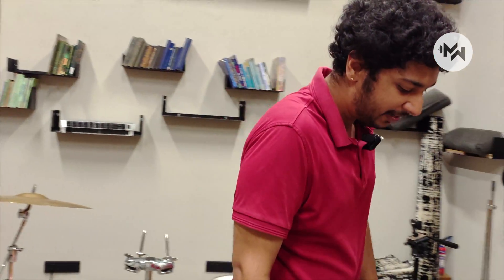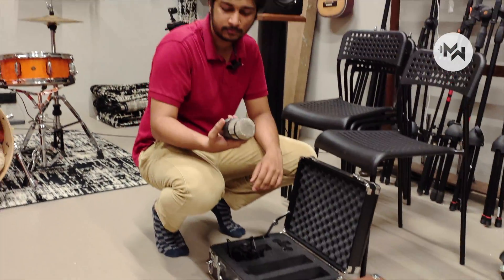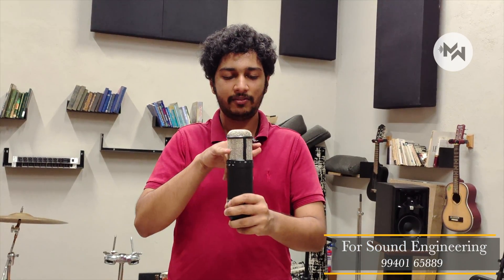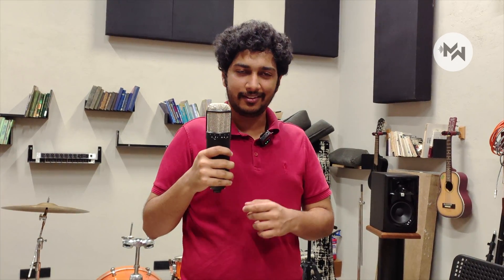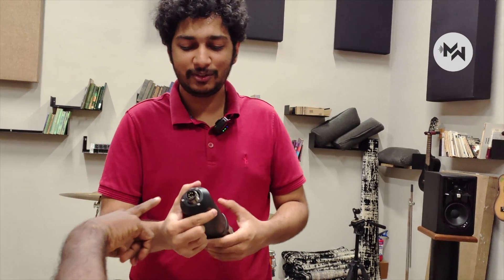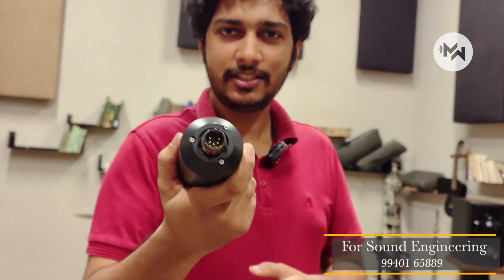We have a couple of nice mics. The first one is a Townsend Sphere — a large diaphragm condenser mic with diaphragms on both front and back to capture audio. Its speciality is that you can use it to emulate other mics — anywhere from U87, U47, to 414. All popular mics can be emulated. The benefit is it's not just one vocal mic or one guitar mic — you can put it in front of any instrument and it will sound good. It uses a 5-pin XLR connector.